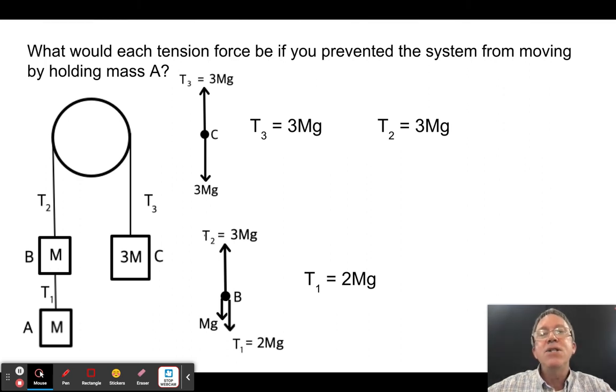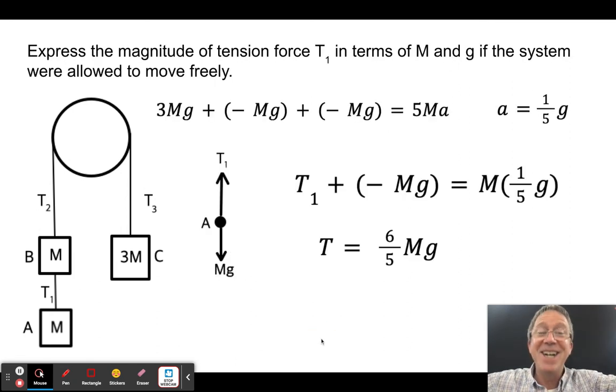What would the tension be in different parts of the string if I held mass A still? For the 3m side, the tension must support 3mg. That same tension transmits through the string — so the rope between pulley and the middle mass also has 3mg. For the middle mass of mass m: T₂ + mg = 3mg, so T₂ = 2mg.